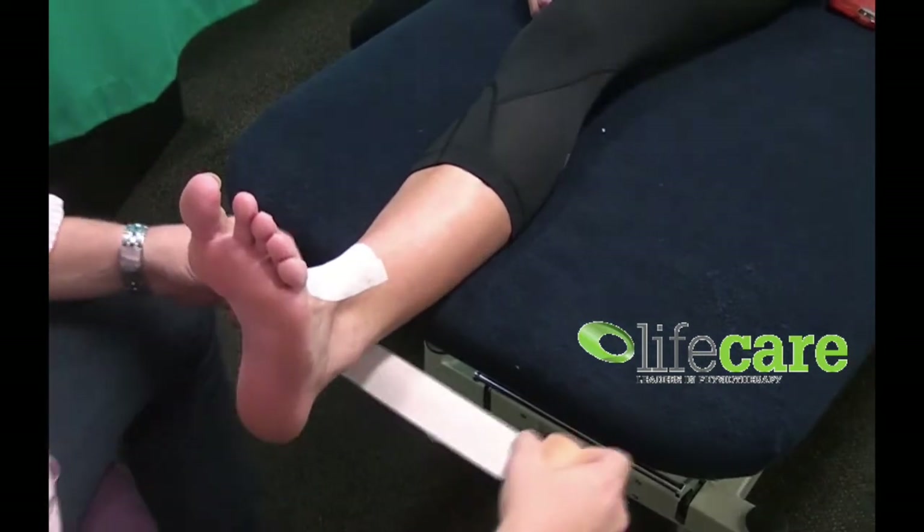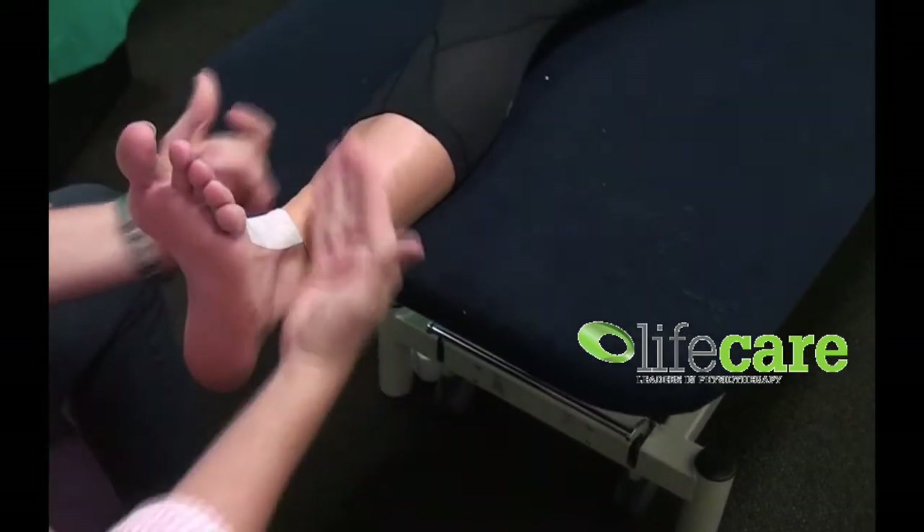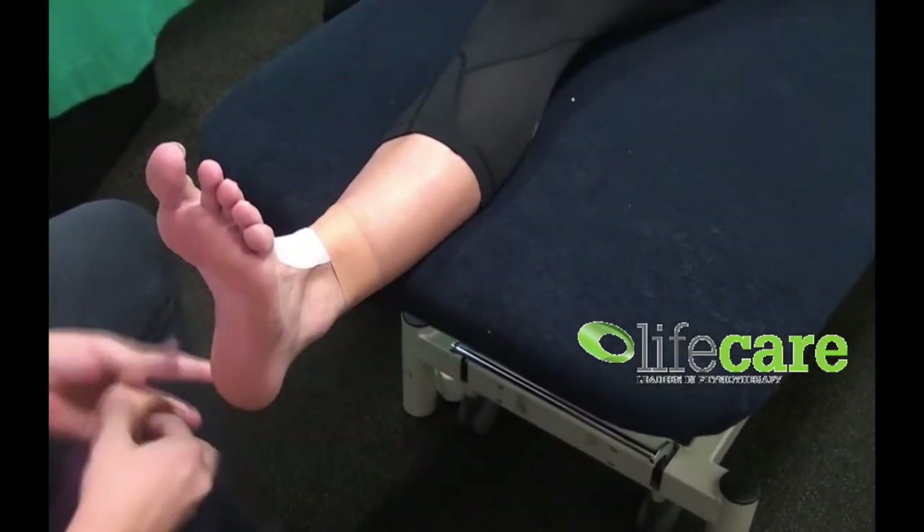First things first, when you do an anchor, you're going to come up the top. It's always nice to just angle the tape ever so slightly up, and by doing that, when you pull it off it gets a little bit more comfortable.